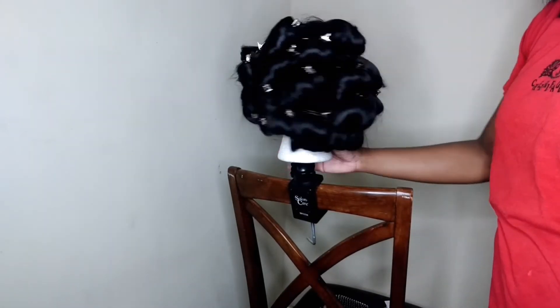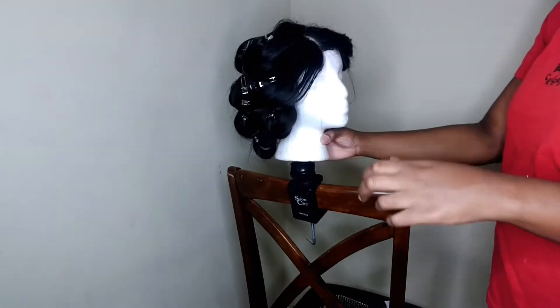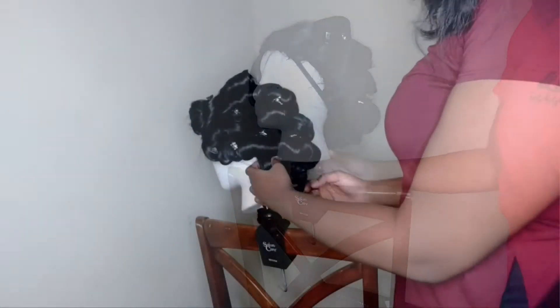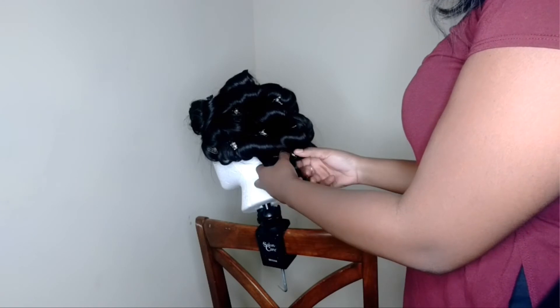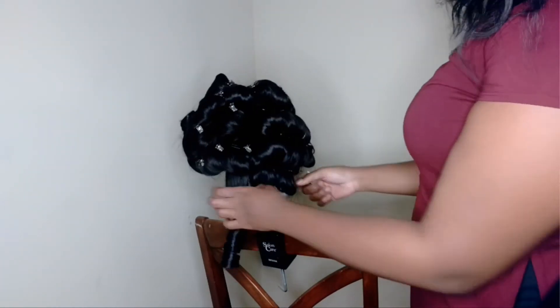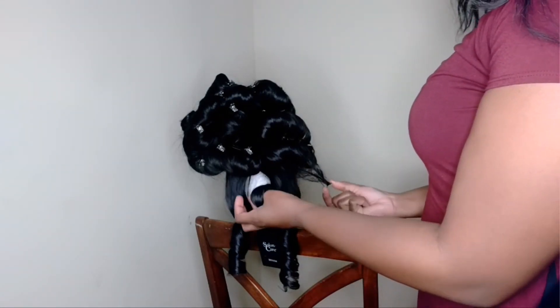This is how it looks completely curled. I'm just going to go get dressed and come back when they're completely cooled off. Now that it's completely cooled down, I'm just going to take the pins out. And as you can see, the curls look really nice and really pretty.